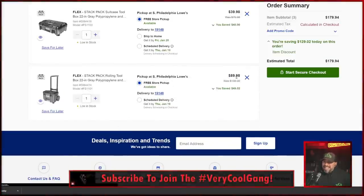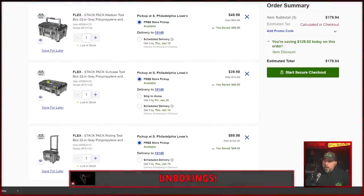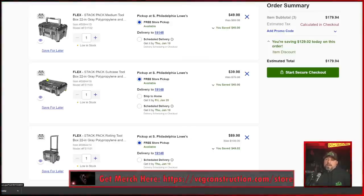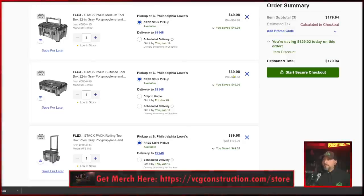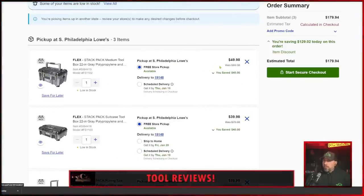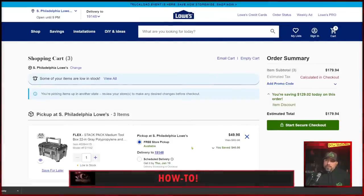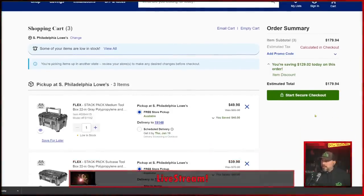When you add it to the cart, you'll see that my three boxes were added. The rolling box at $89.98 — just for the rolling box, that's ridiculous. The small suitcase toolbox at $39.98 — you're in Ridgid territory at that price. The Milwaukee box is at $79, so this is almost half price. And this size toolbox would be $89 for Milwaukee; it's at $49.98.